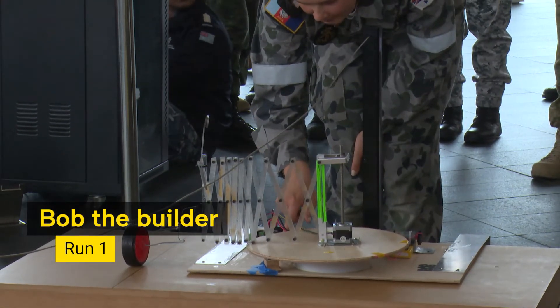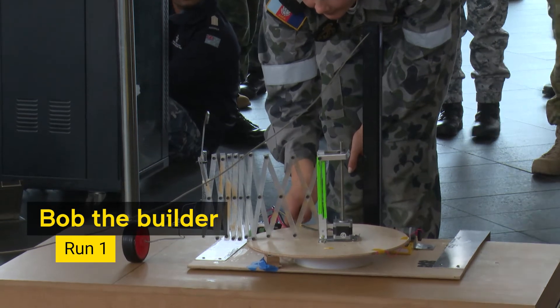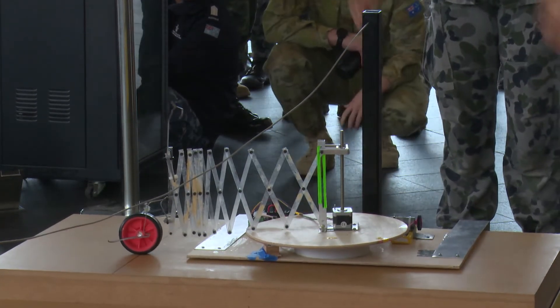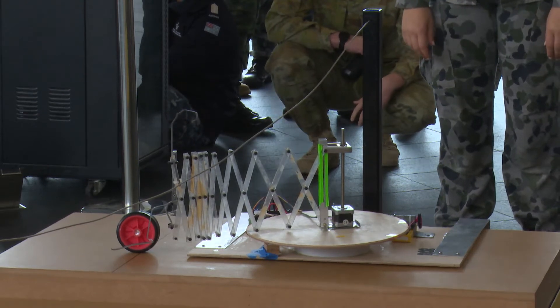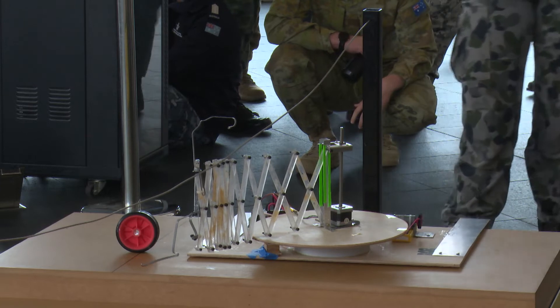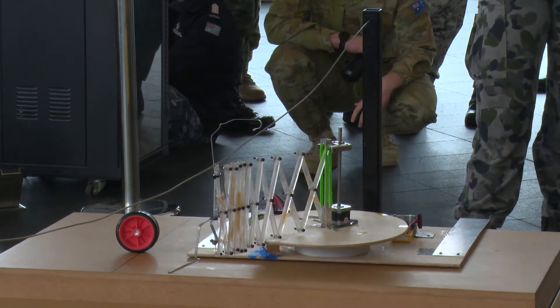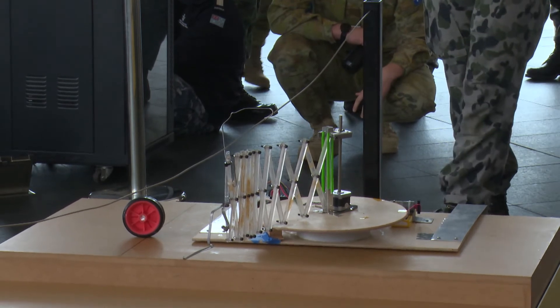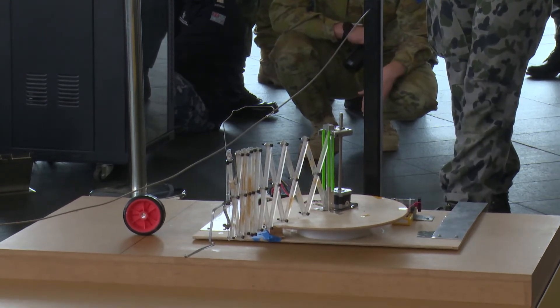Your time starts now. Whoops — we missed threading the needle sadly. But imagine the impeller on the end there.